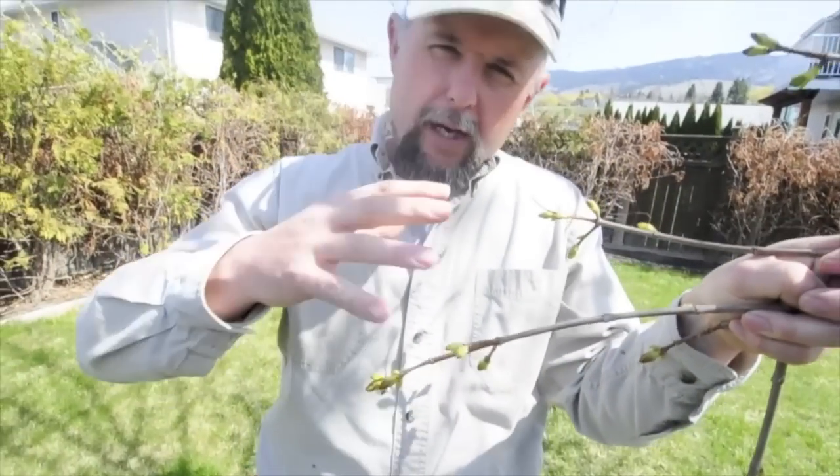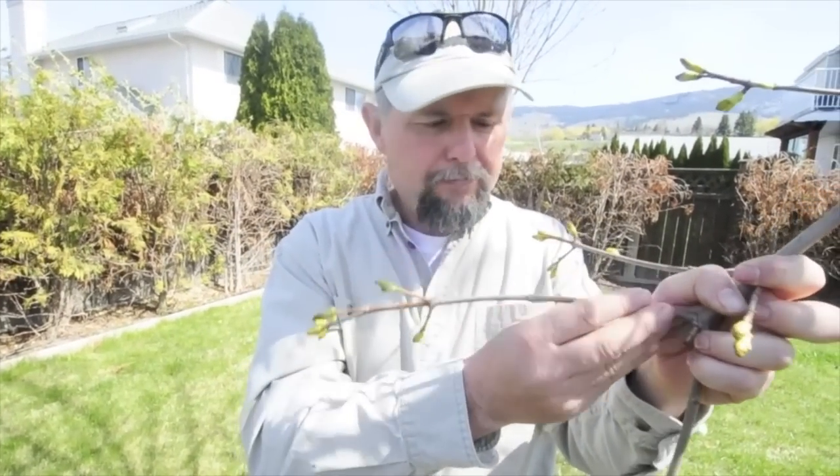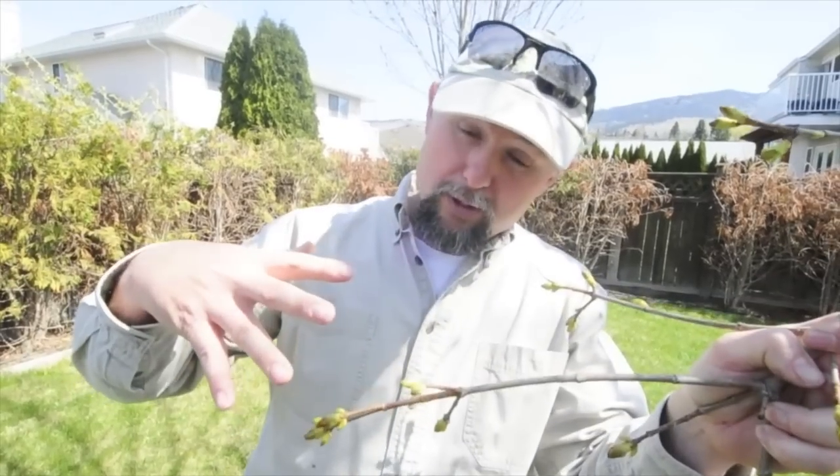What they do is they start to migrate towards the tips. They'll actually overwinter in little cracks and crevices in the tree. And as soon as they start to migrate and move towards the buds, that's when they become vulnerable, and that's when you spray them with the dormant oil.